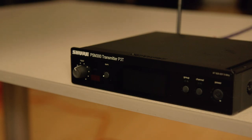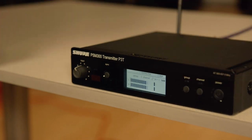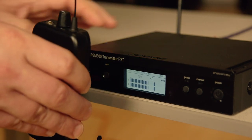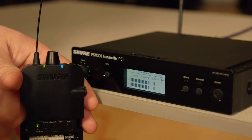When the scan is complete, turn on your transmitter by pressing and holding the power button. Press the sync button and line up the receiver with the infrared window. The lights and display on the transmitter will flash and the blue RF indicator will light up on the receiver when the connection is made.